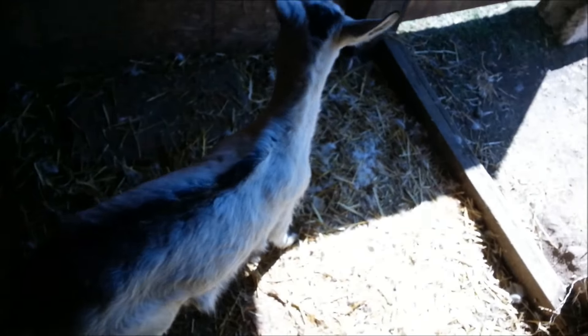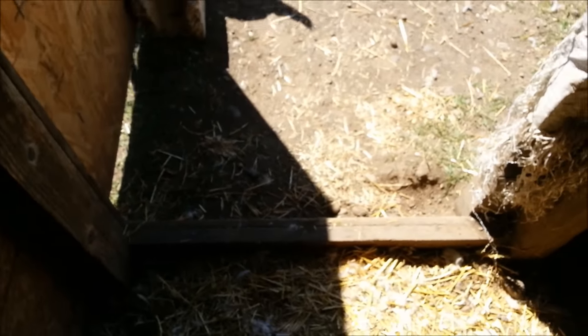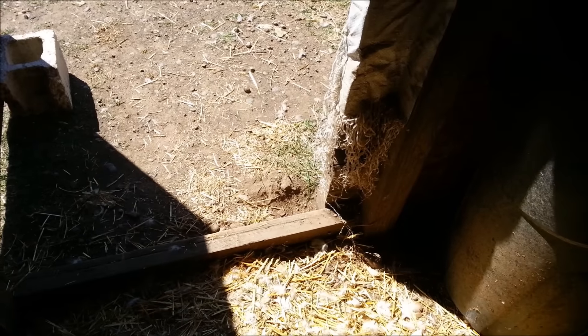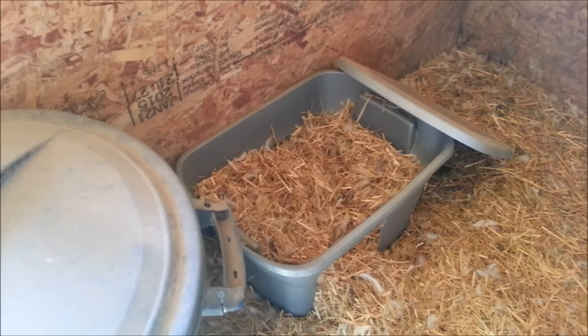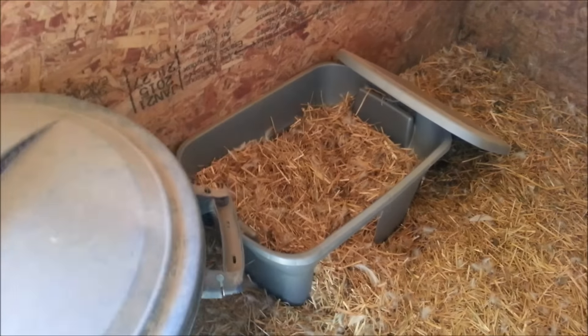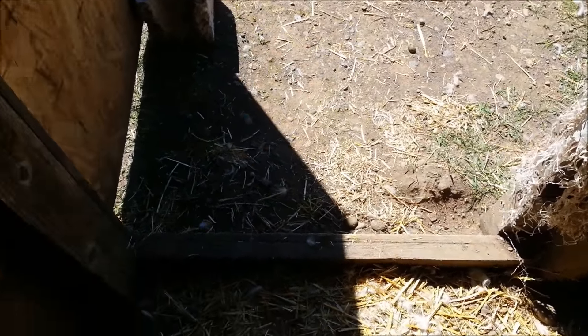I think since it was the mama duck — and I was gone all day yesterday so I don't know if anything hatched yesterday — but since it was the mama duck that was killed, I think she came out of the nest to protect her clutch or her babies. Either way, they're gone now.